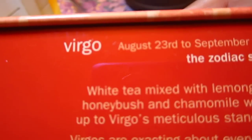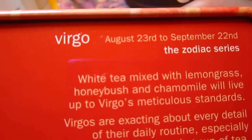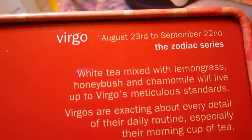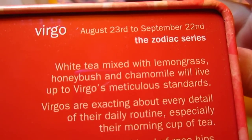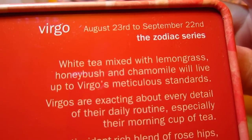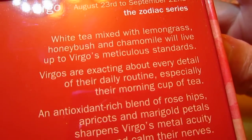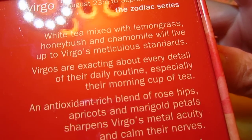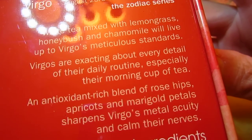August 23 to September 22 — the Zodiac sign. White tea, mixed with lemongrass, honeybush, and chamomile, will live up to Virgo's meticulous standards. They are exacting about every detail of their daily routine, especially their morning cup of tea. An antioxidant — each blend of rosehip, apricot, and marigold petals sharpens mental acuity and calms their nerves.